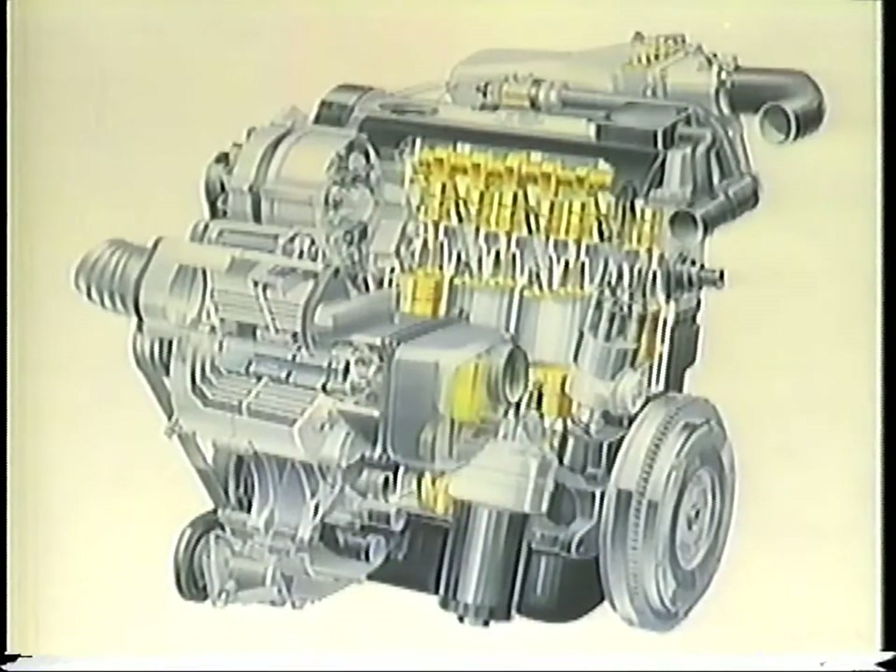The basis of the 158 horsepower G60 Corrado engine is the 1.8 liter GTI engine. However, the cylinder head has received additional heat treatment and the head gasket has been reinforced. The wrist pins have been strengthened and are now longer. The connecting rod bolts have been strengthened and the crankshaft is now forged instead of cast.